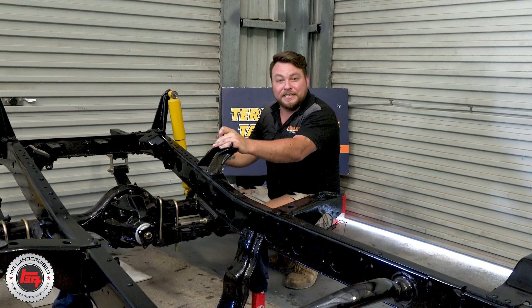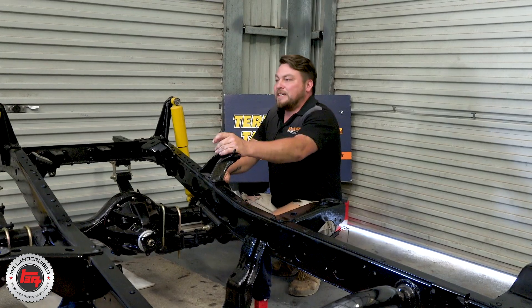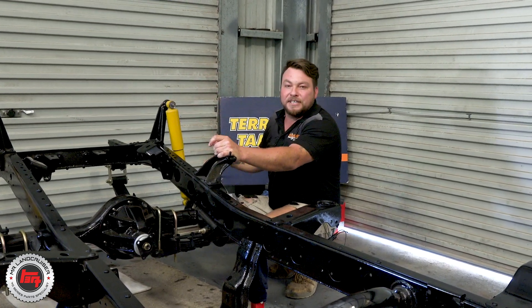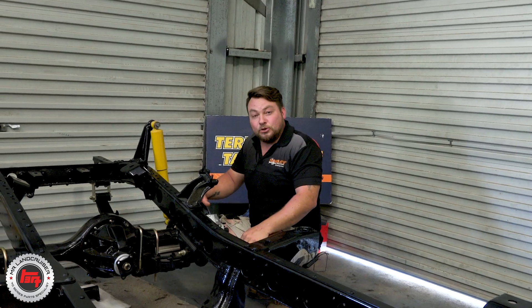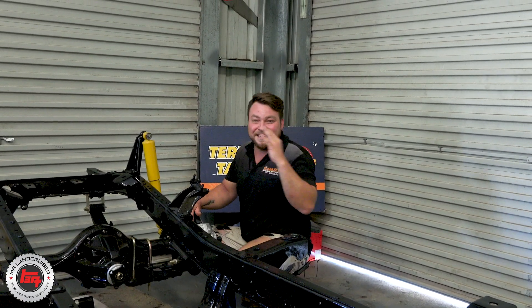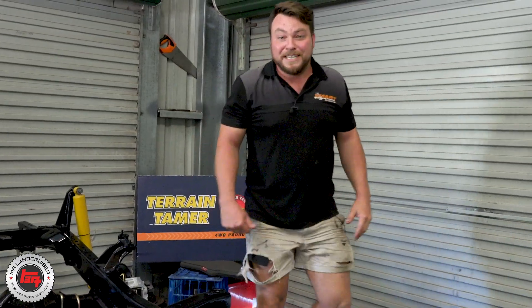I'm based down here 100% of the time at Mr. Land Cruiser's doing restos and fit-outs on 60s and 40s. It's just the best place to do it because you've got all these parts out in the yard and on the shelf. During my time here I've been having a little sneaky peek around his store rooms. It's become apparent that Paulie has extensive knowledge and a massive range of parts on the shelf. Let's go and have a little sneaky peek and see what's going on.